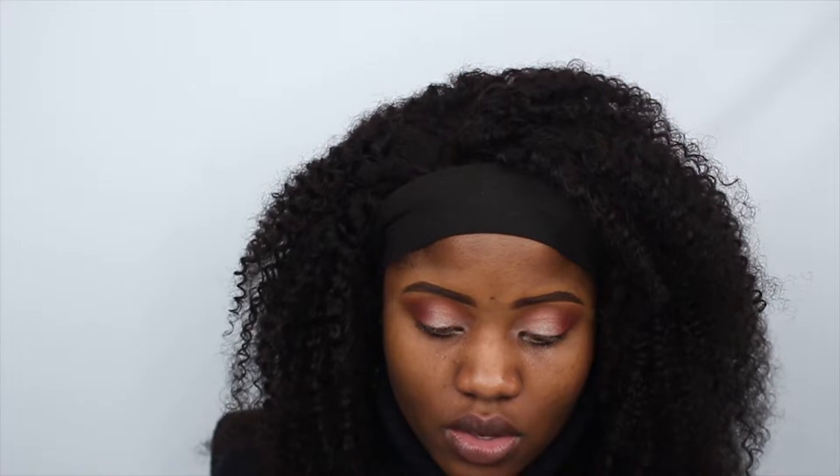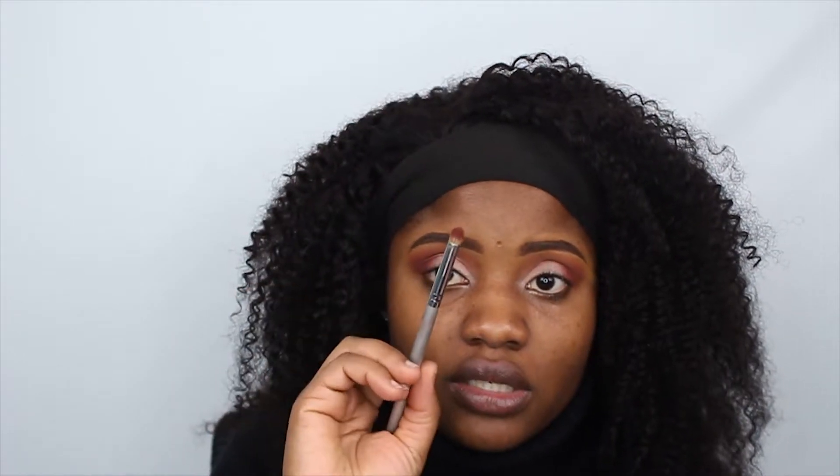It actually feels like the exact same thing, but at the same time not the exact same thing. I'm gonna take a clean blending brush and blend that — because we all know blending is key. Then going back to Saffron, I'm gonna be using this brush and mixing Saffron with OUD.